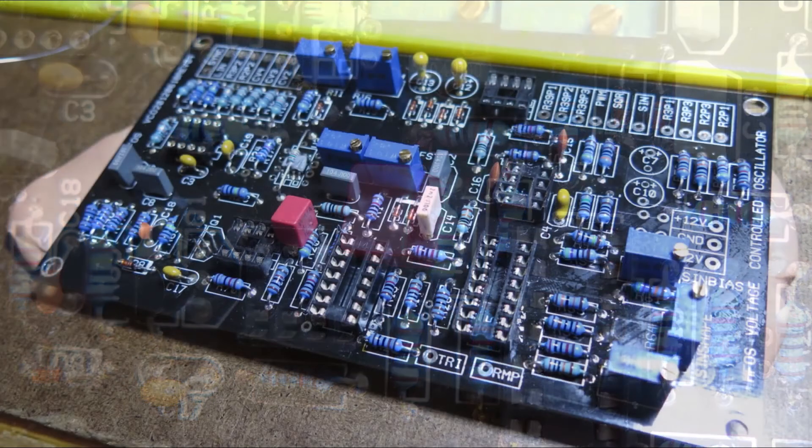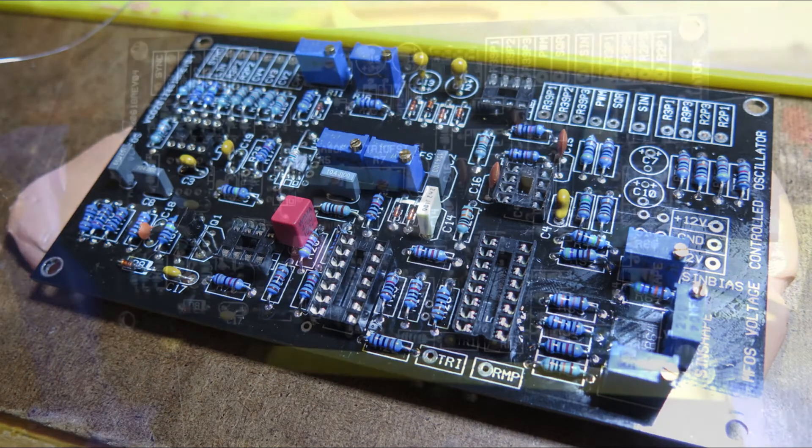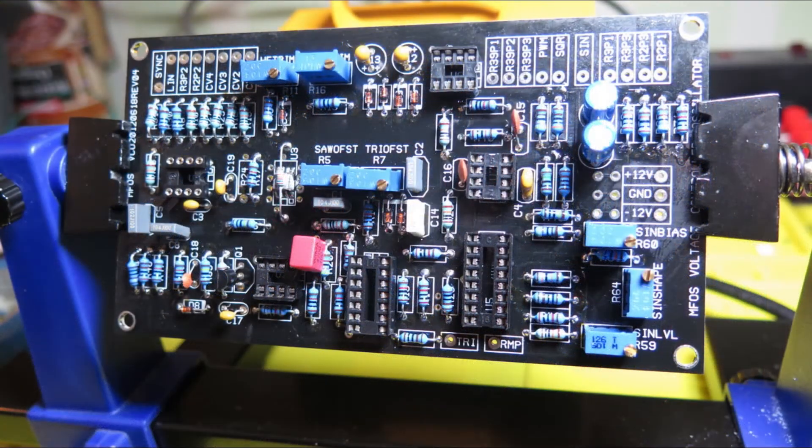Also installed was the one through-hole resistor and the J113 JFET, substituted for the PN4391. Next came all seven trimmer pots, and last but not least, the two electrolytic caps. That completed the main board components.